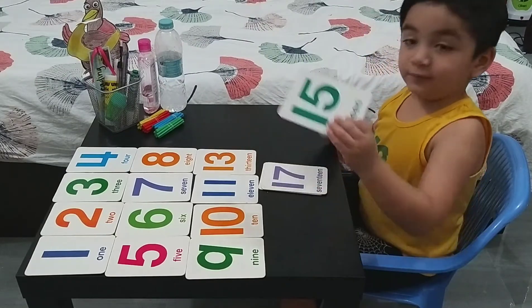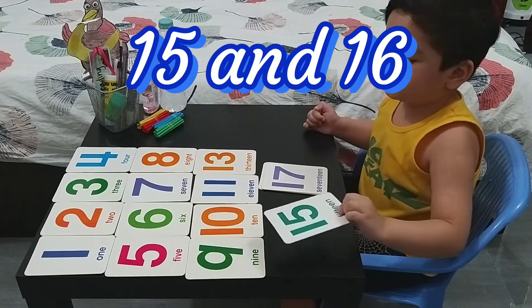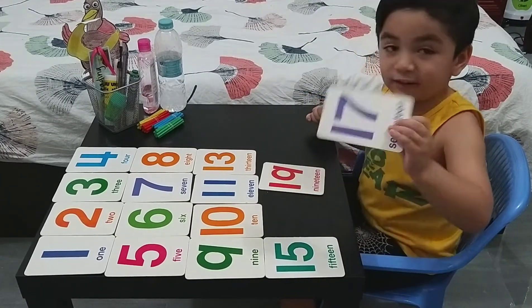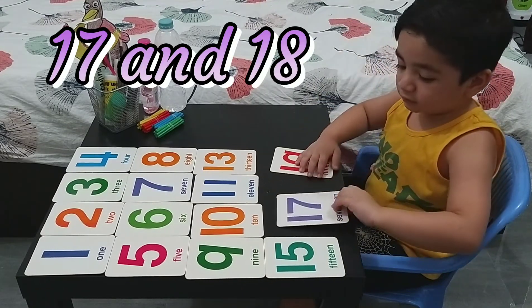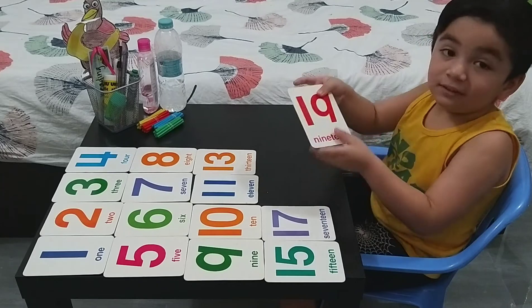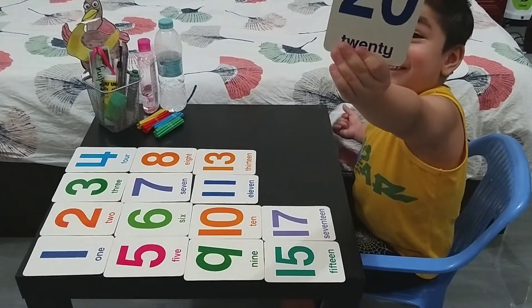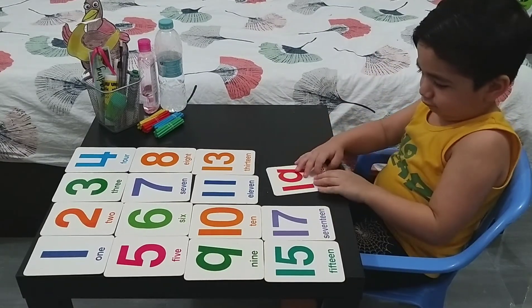Next number. Fifteen. Fifteen. Sixteen. Sixteen. Good. Next one. Seventeen and eighteen. Seventeen and eighteen. Say it properly because I can't understand you. Hamza can count until twenty now.